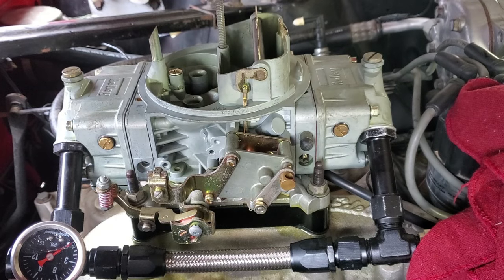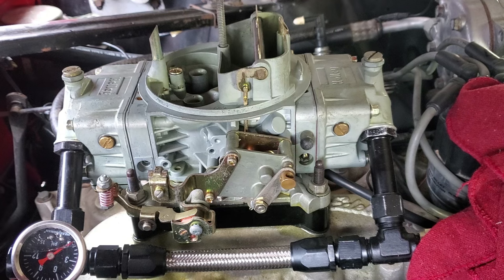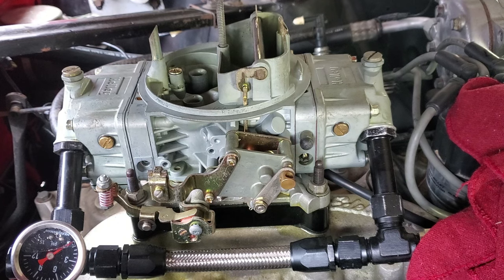And that's it — that is how you set your fuel level on a Holley carburetor. If you found value in this video please hit that like button, and if you have any questions feel free to drop a comment down below. Until next time, y'all take care.